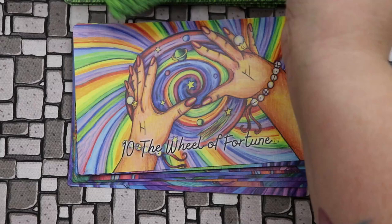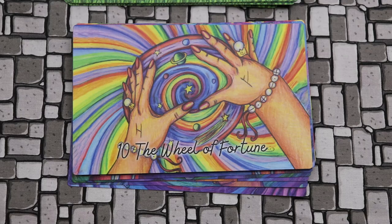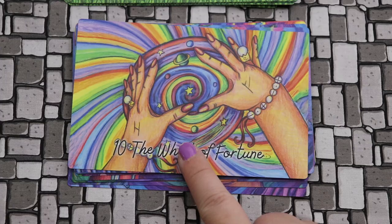The Wheel of Fortune has Hagalaz — which makes so much sense — and Fehu. This idea that what comes up must come down: sometimes we're benefiting from the blessings of the universe, and sometimes we're tumbling down and having to start over again. I think that's a really beautiful way to express the dueling energies of the Wheel of Fortune.